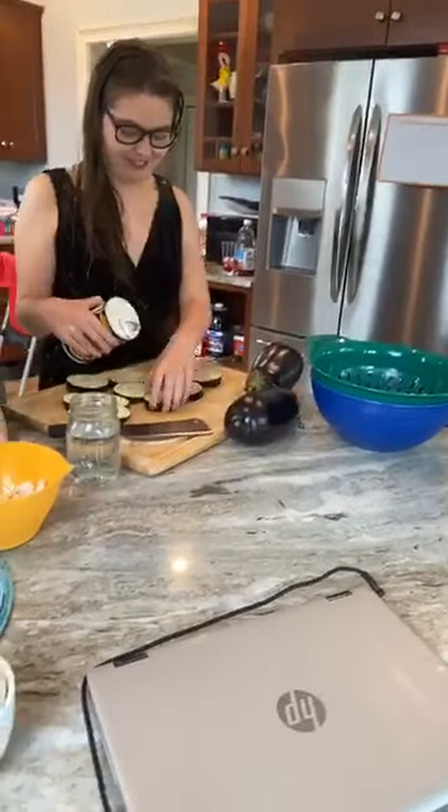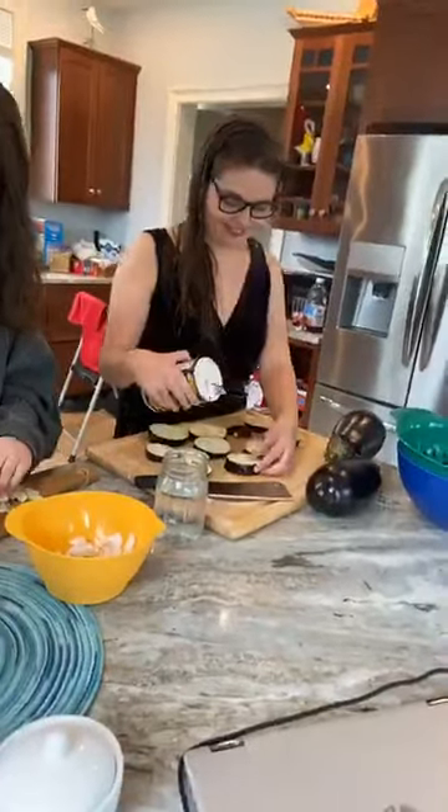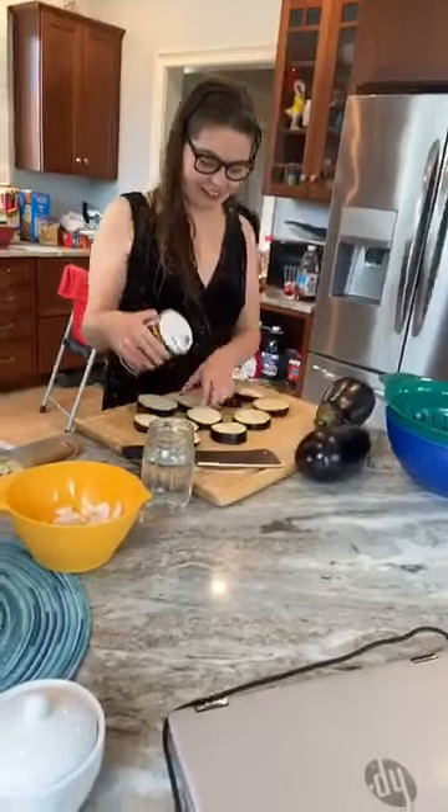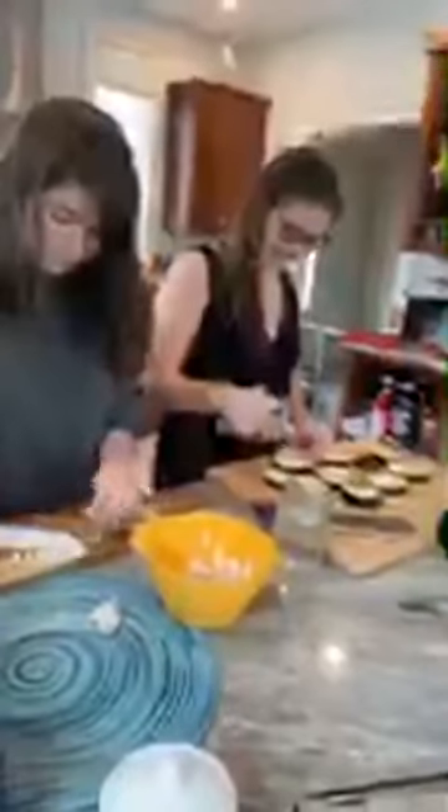All right, eggplants, sweat! Gotta make sure that it salts both sides evenly.